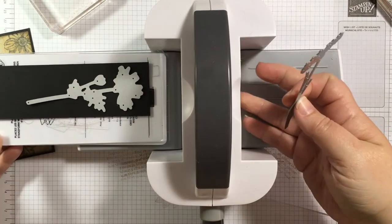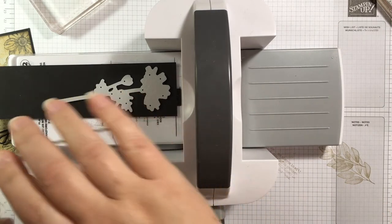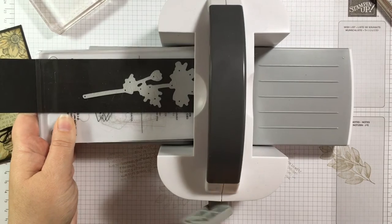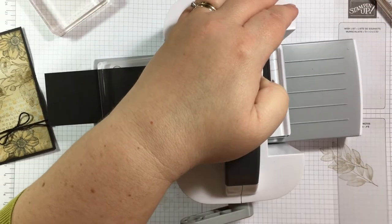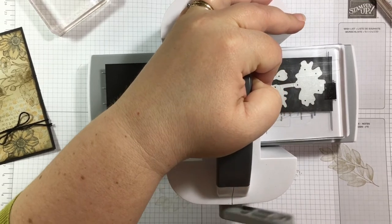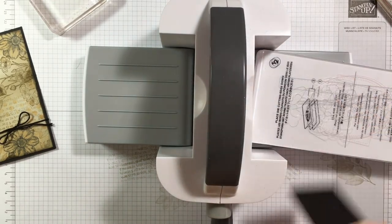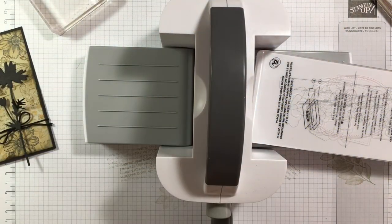I'm putting my second cutting plate on top, squishing that together, and cranking it through the machine. It squishes right through and gives us a beautiful silhouette of a wildflower — isn't that pretty! I want to cut one more thing while I have this out.